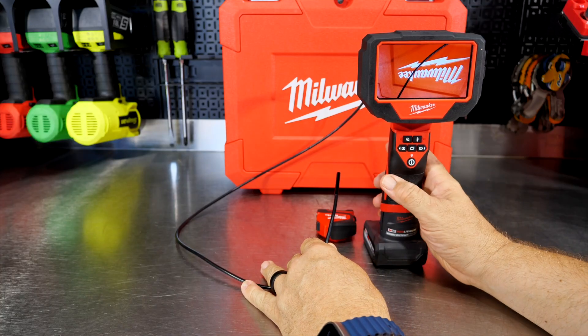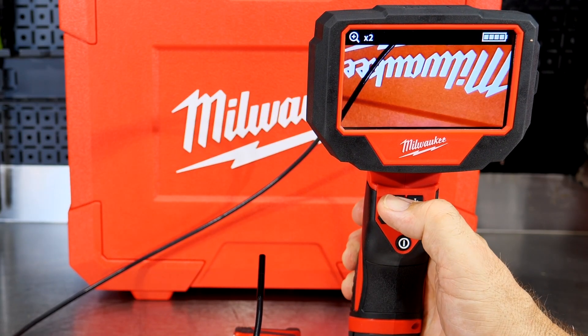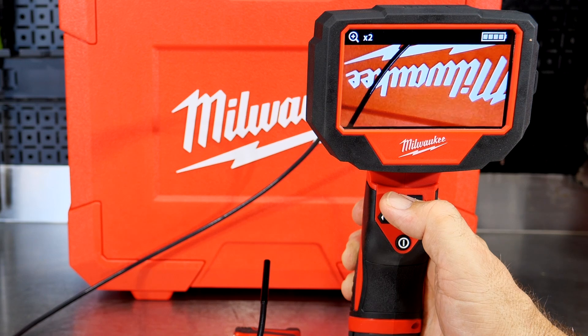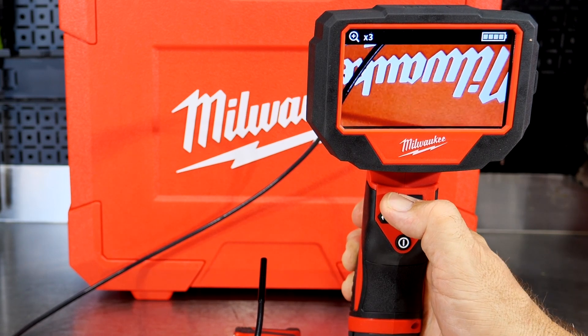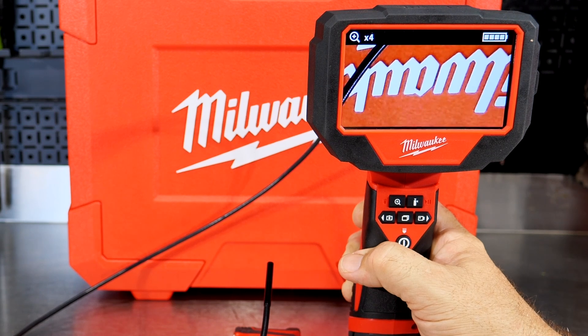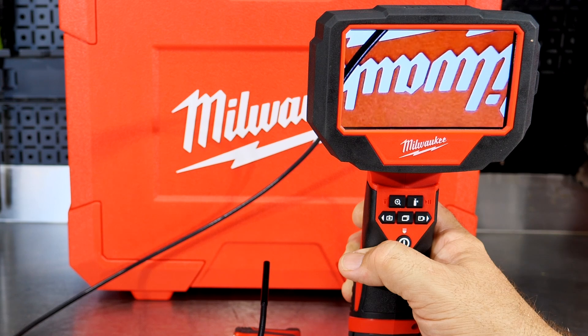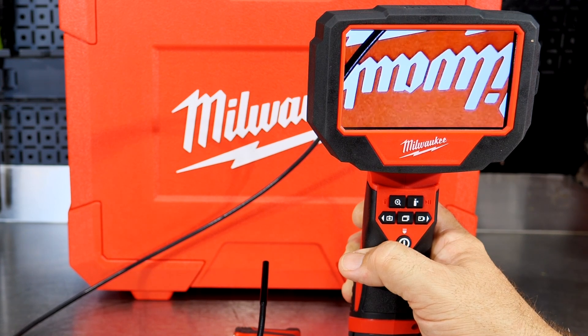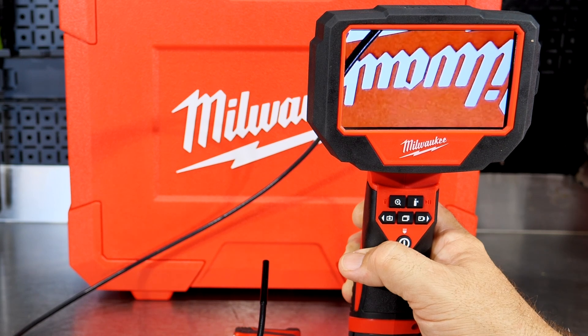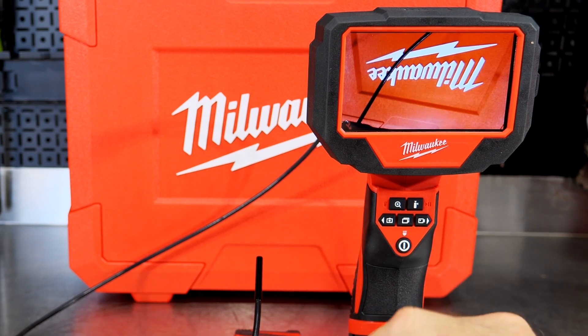There are several more really cool features on this. This little magnification button — I can push that and we go from one times to two times zoom, then three and four. So we get four different zoom settings where we can zoom in really close to look at cracks on pistons, cracks in cylinders, or dirty intake passages — whatever you want to look at, you can bring that in closer with just the touch of a button.